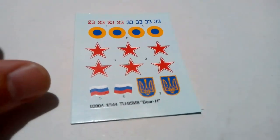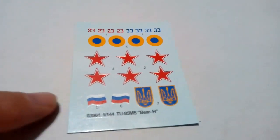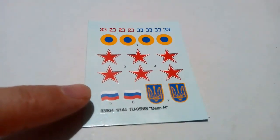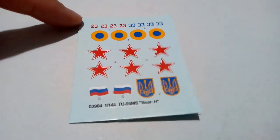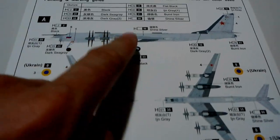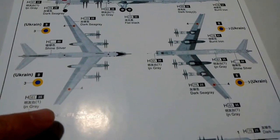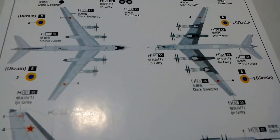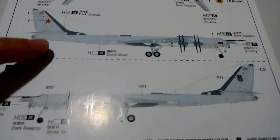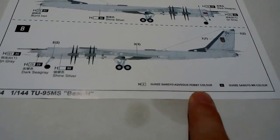On to the transfers. It's a very small sheet with two schemes — one with Soviet stars and one Ukrainian. Interestingly there is a Ukrainian flag and a Russian flag, which means this kit isn't actually a USSR version as stated on the box, but from the Russian Federation. Markings include number 23 for the Russian version and 33 for the Ukrainian. They seem reasonably thin and are in register. The colour callout sheet is rather simple, with the same transfer placements for both versions. The tail position of the Ukrainian markings is also shown. Colour callouts reference orange guns in Hobby Colour.